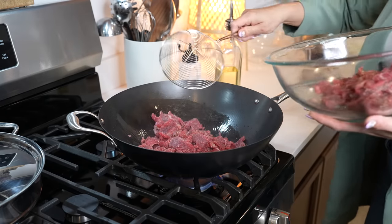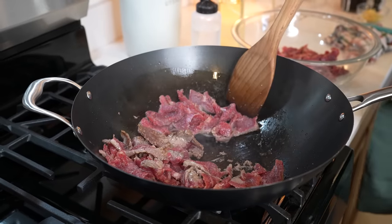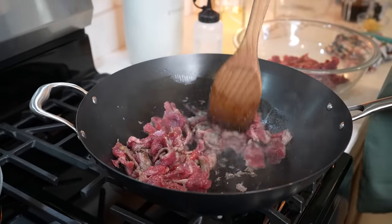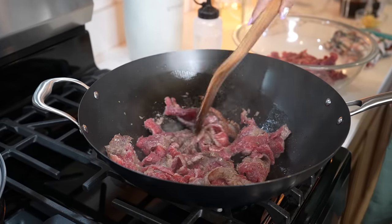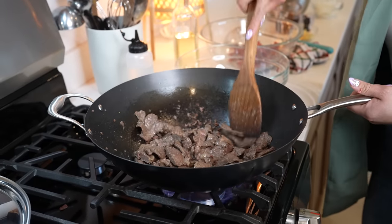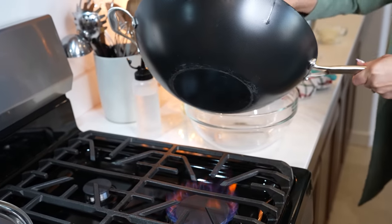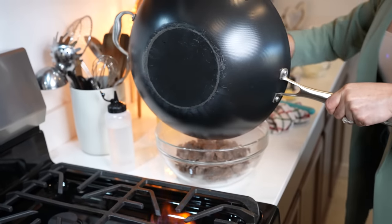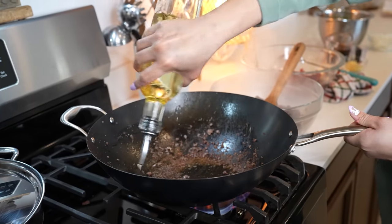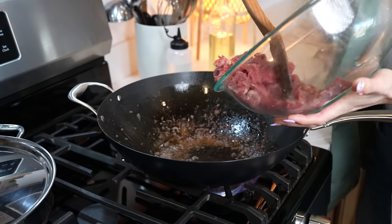Cook the meat just until it gets nice and golden, or for about two minutes. We're just going to move our meat around and allow it to get nice and brown. After a couple minutes, our meat should be nice and brown, so we're going to remove it from the wok. We're going to add more oil and repeat the process with the rest of our meat.